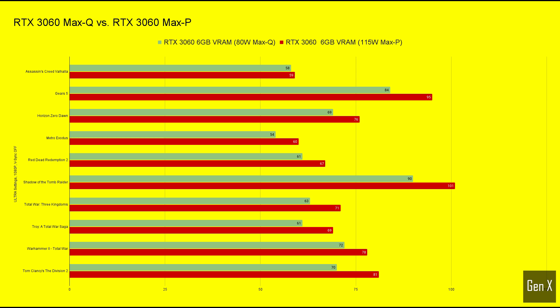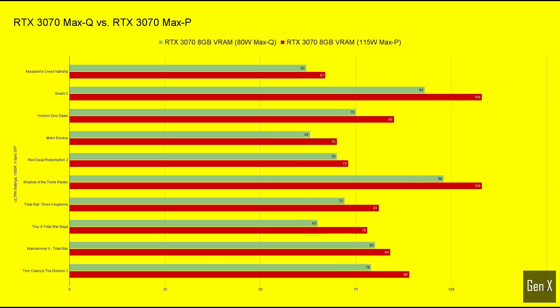Averaged out across all 10 games, the average difference between Max-Q and Max-P RTX 3060 was 10.9%. Comparing the RTX 3070 Max-Q to the Max-P version, the average FPS difference was measured at 11.3%. Finally, taking a look at the high-end RTX 3080 cards, both with 8GB of video RAM, the higher wattage card was still winning, but the average FPS difference is now just 6%. If you watched my previous RTX comparison videos, you might recall that the difference between RTX 3060 and RTX 3070 is around 11 to 12%, and RTX 3080 is between 6 to 8% faster than the 3070.